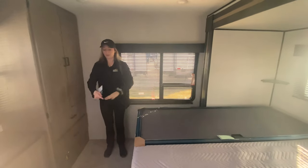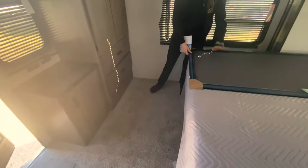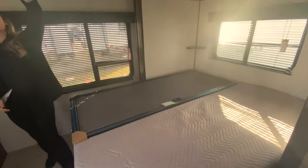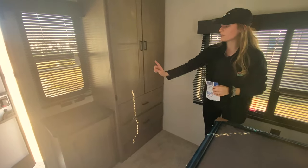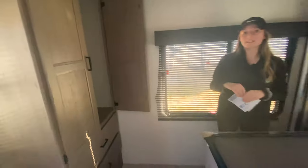Coming into the master bedroom, I love that it's on a slide-out because you have all of this walking space. The screen you see is actually temporary — it's placed on the sliding door. You have a queen-size mattress with storage underneath, and I believe there's a second spot for an AC up here if you'd like. Right across is a lot of wardrobe space, and you even have a spot for a TV in here. So hang all of your nice clothes up — that is it for this Hideout, you guys. Have a nice day.